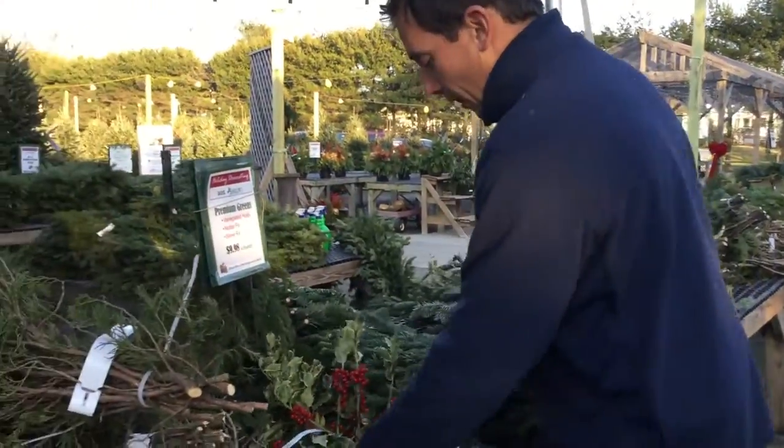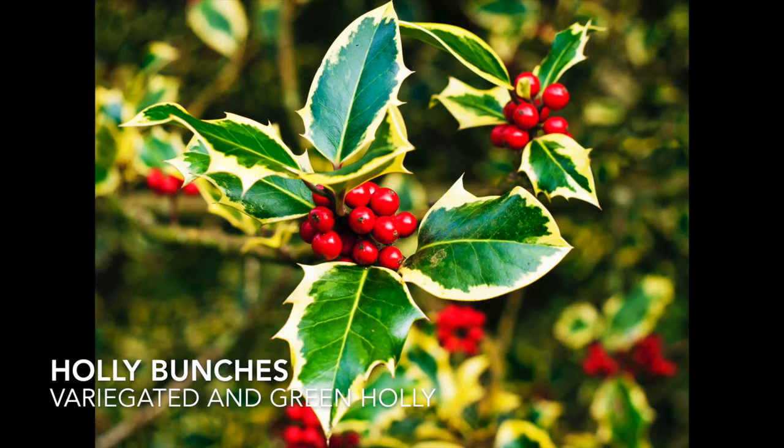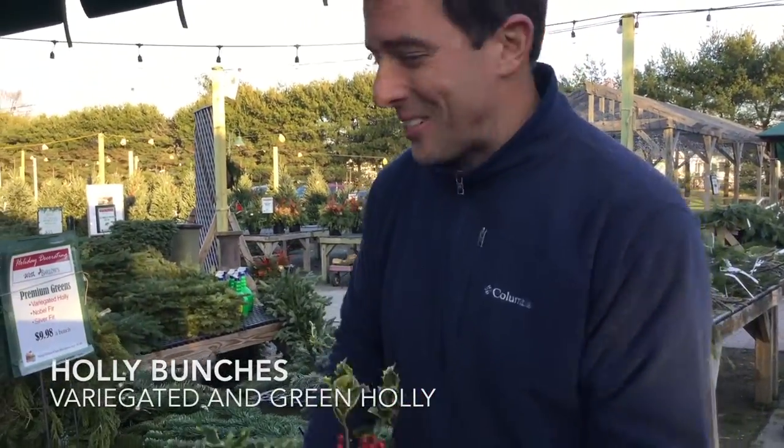We also sell a Variegated Holly and a Green Holly. The Variegated Holly we have from the west coast. And believe it or not, the Green Holly we get right from our farm in Wall Township.